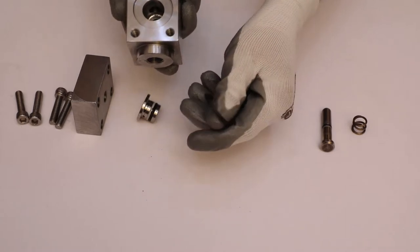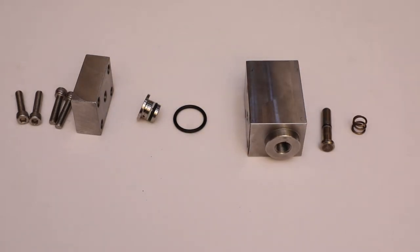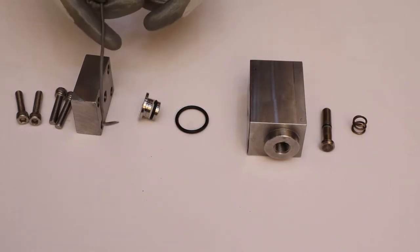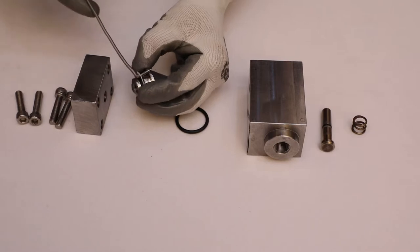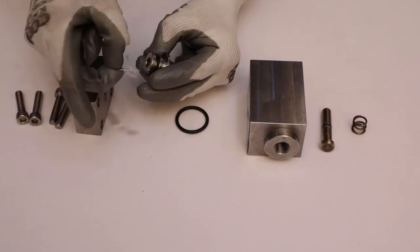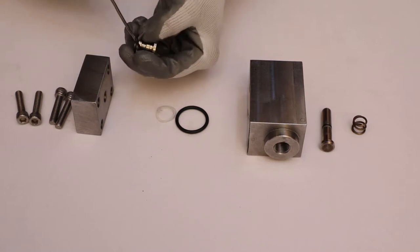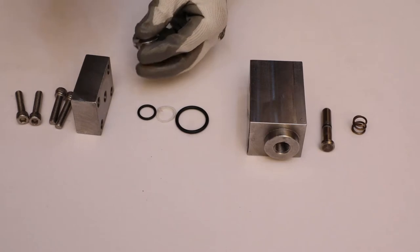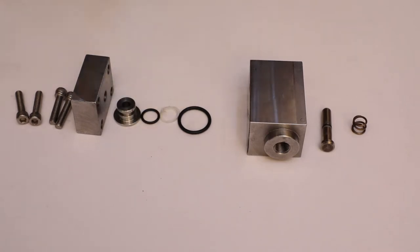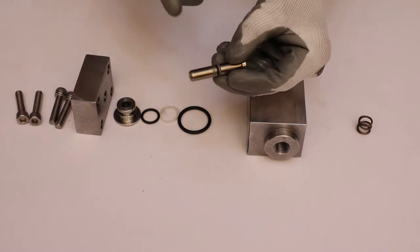The O-ring will come out by default. With the help of a pick, remove the palm gasket and O-ring. Again, using the pick, remove the O-ring and palm gasket from the spindle.